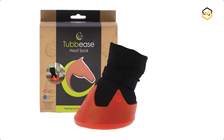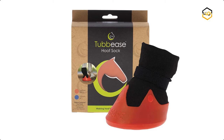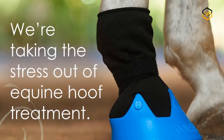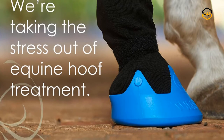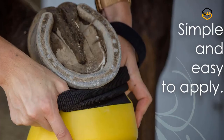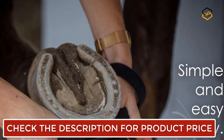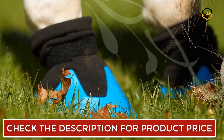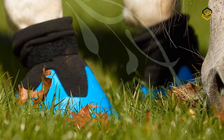At number 4, we have Tubby's Soaking Boot. Tubby's is the ultimate short-term equine treatment boot for a variety of hoof problems in horses and ponies. The PVC molded sock is perfect for hoof soaking, but can also be used over hoof wraps and dressings for wound protection and cleanliness. The EVA sole insert adds an additional layer of comfort for sensitive soles, and correct fitting is crucial to the success of Tubby's and the comfort of your horse or pony.